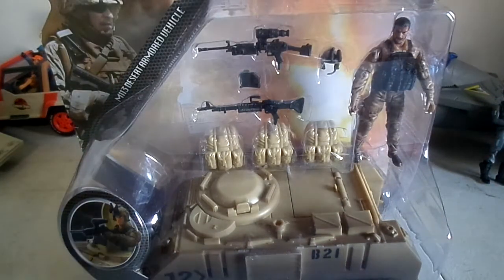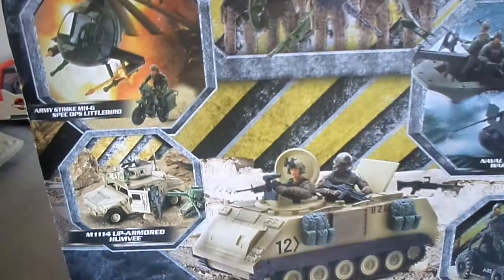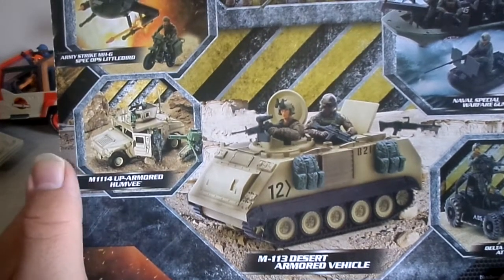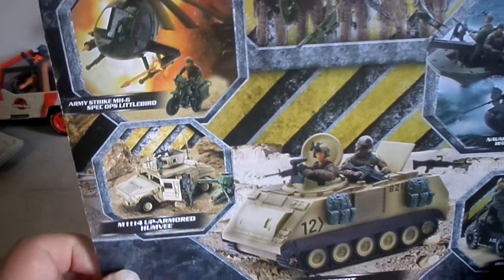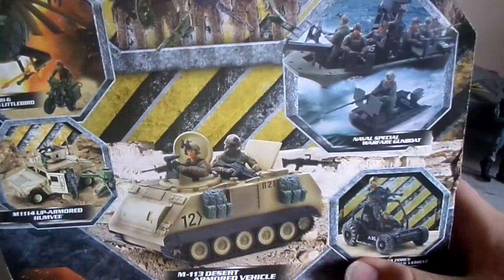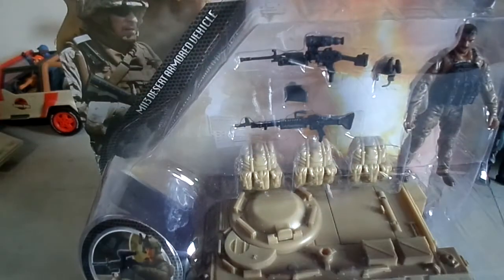Oh yeah, and that soldier looks really cool too. This is going to go so good with my G.I. Joes. Check out the back of the box real quick. Apparently this brand has an up-armored Humvee, a Spec Ops Army Strike Helicopter, a Navy Seal Warfare Gunboat, some soldiers you can get, and a Desert Force Attack Vehicle. But what we're here to look at is this bad boy.